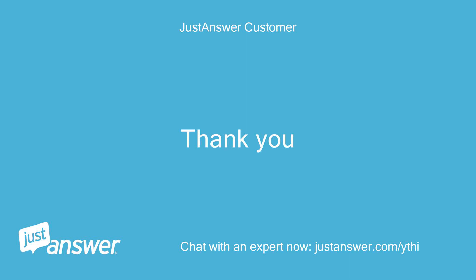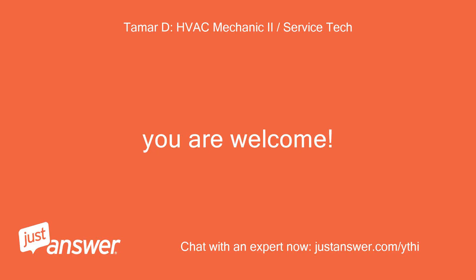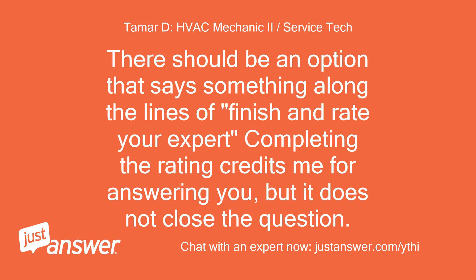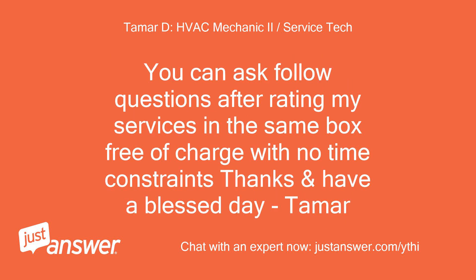You are welcome. If you have another question, feel free to ask and I'll do my best to reply ASAP. Otherwise, all I ask is that you take a few seconds and rate the question positively with the stars on the top left. There should be an option that says something along the lines of 'finish and rate your expert.' Completing the rating credits me for answering you, but it does not close the question. You can ask follow-up questions after rating, in the same box, free of charge with no time constraints. Thanks and have a blessed day.